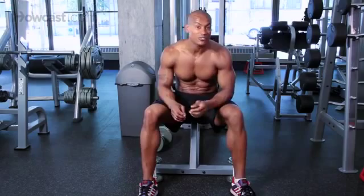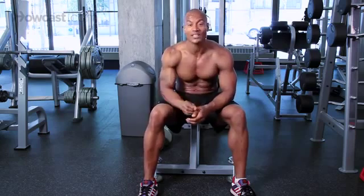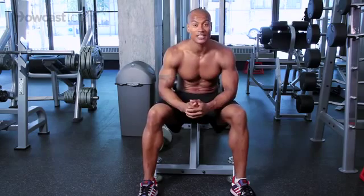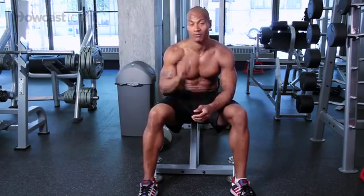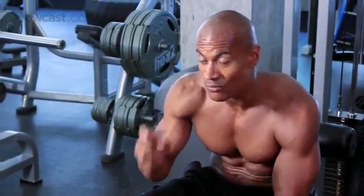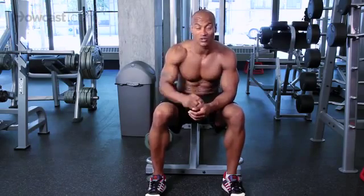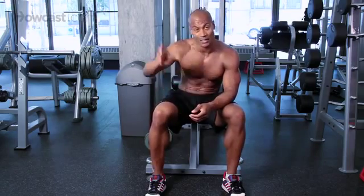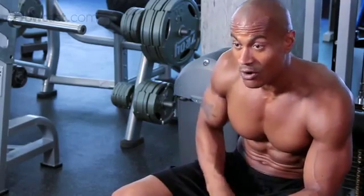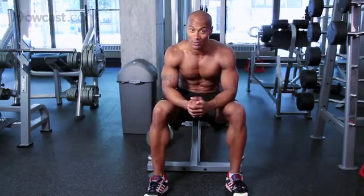Those three exercises together make an awesome back workout, especially if you're just starting. Remember, choose a weight you can handle for up to 12 repetitions — if your body is searching for other muscles to help, it's too heavy. Do four sets of 12 repetitions per exercise, resting about 45 to 60 seconds between sets. So that's four sets on lat pull-down, four on bent-over dumbbell row, and four on rear delt flies. Get out there, have a good time, enjoy, and as always, be safe.